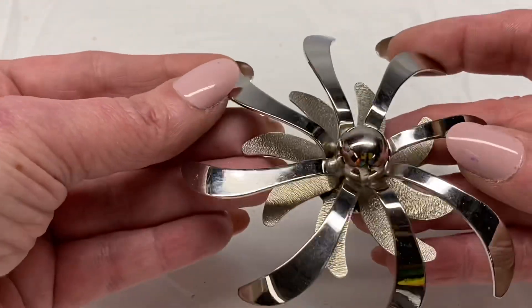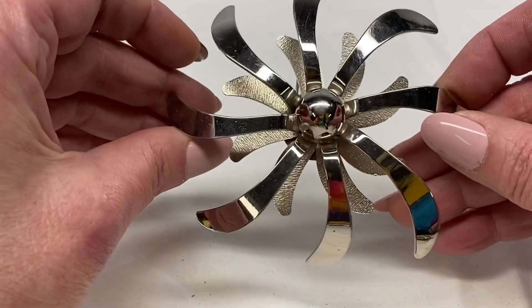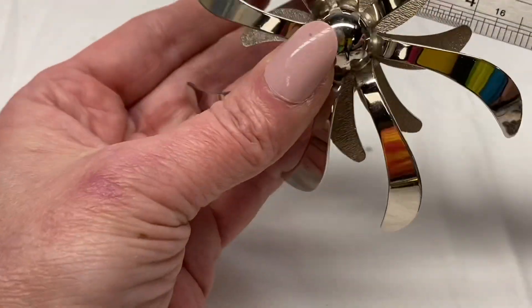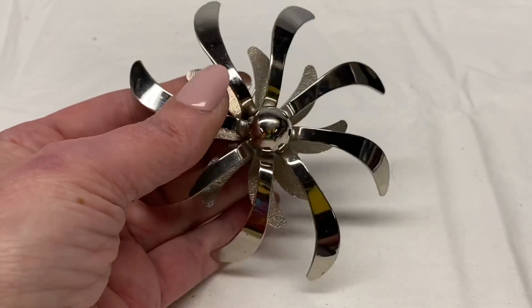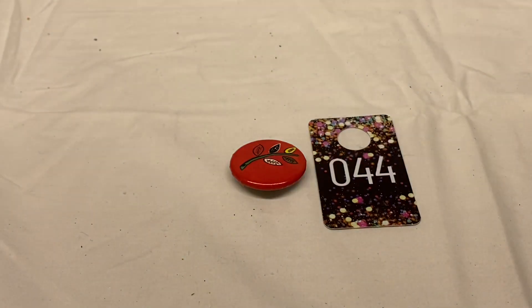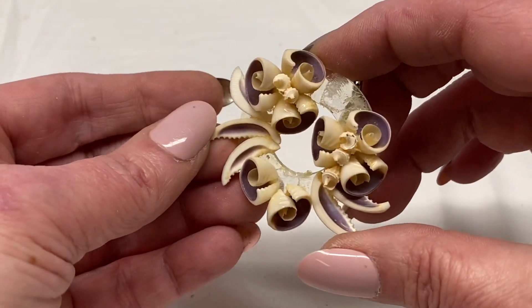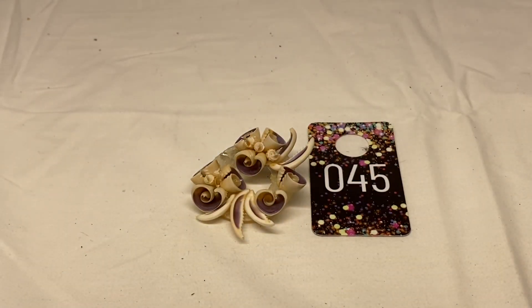Next we have another large one — three dimensional silver tone metal, nice atomic type shape to it, unsigned. This one is just under 4 inches. I'm going to say number 43 for $6.00. There is another plain metal button pin, number 44 for $1.00. Seashell cluster — it is broken, so this one will just be for crafts. Number 45 for $1.00.